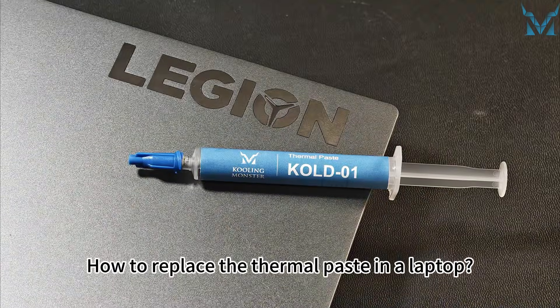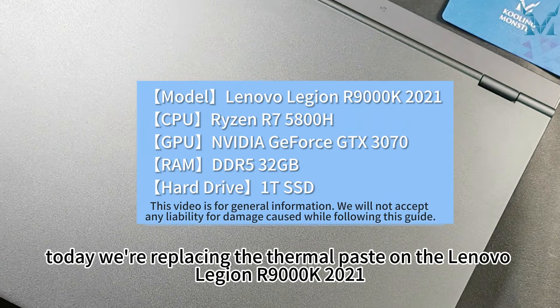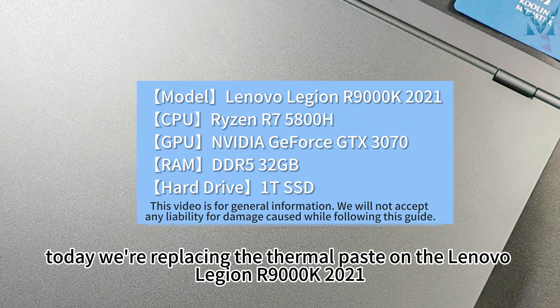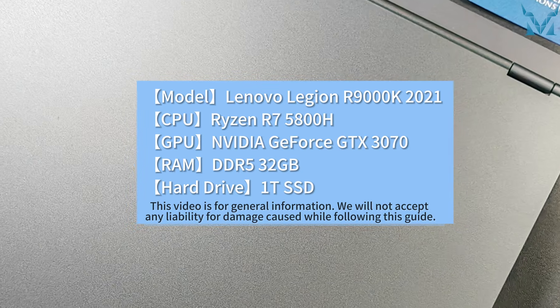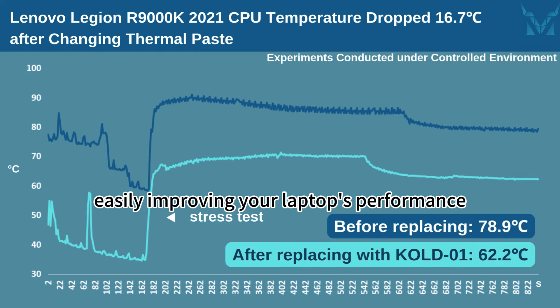How to replace the thermal paste in a laptop. At the request of fans, today we're replacing the thermal paste on the Lenovo Legion R9000K 2021. Let's reduce the CPU temperature by 16.7 degrees Celsius in six simple steps, easily improving your laptop's performance.